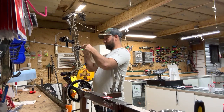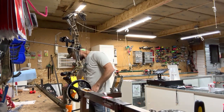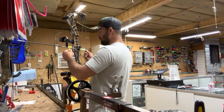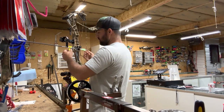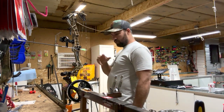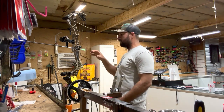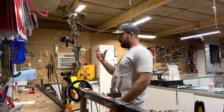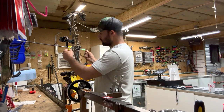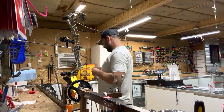Getting the D-loop flared up and starting the arrow process. I pull out the arrow level and check it — right now I'm a little knock-low so I push that up. On Hoyts I always like to run the middle of the arrow through the middle of the burger hole. On older Elites I run the bottom of the arrow through the middle of the burger hole. On a binary cam system, running the knock slightly about a sixteenth knock-high works well.